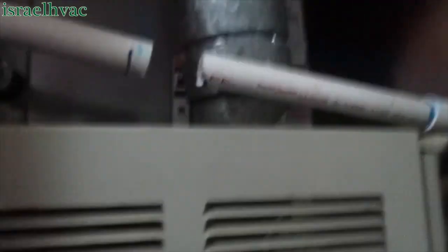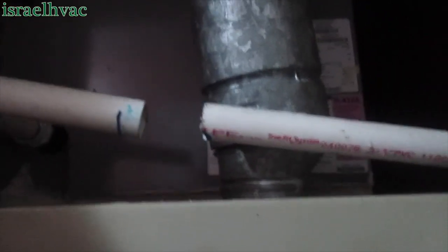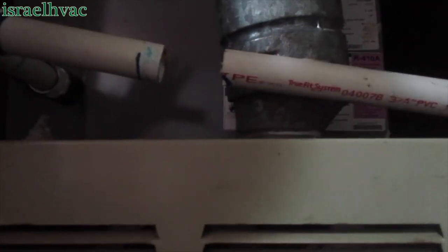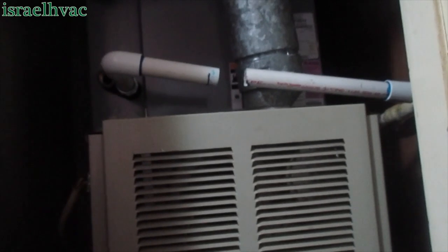I cut the drain line — had to use my hacksaw since I left my PVC cutters at home, but they were getting worn out anyway. I'm going to go to the supply house and get an SS1 because I don't have any SS1s on the truck. I have two SS2s, so I'm going to trade them in and exchange them for SS1s.